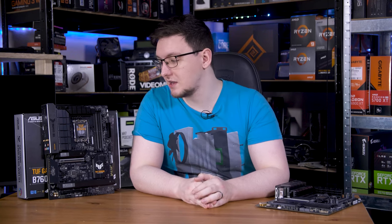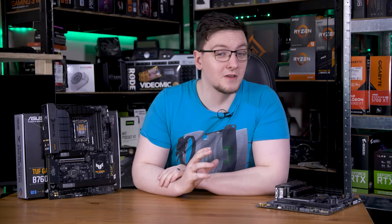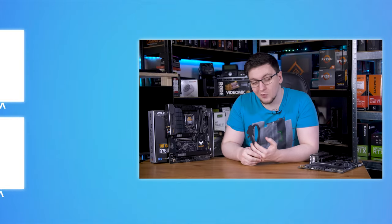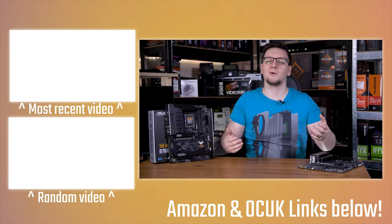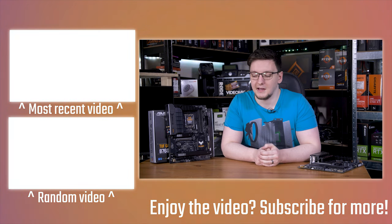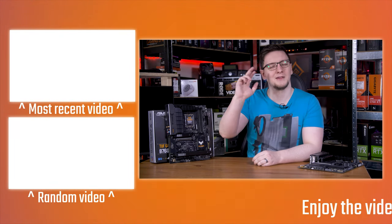If you want to see more videos on this B670 board and the new chips that go along with it, check out that video already on the channel. If you want to see more videos like this one, hit subscribe and turn on the bell notification. You can also support this content through YouTube memberships, Patreon, or by picking up merchandise or using affiliate links in the description. Thanks for watching — we'll see y'all in the next video.